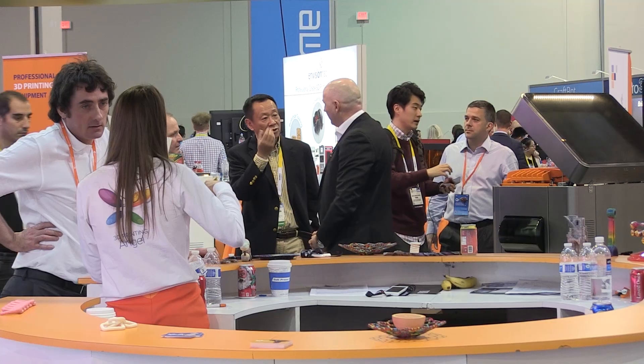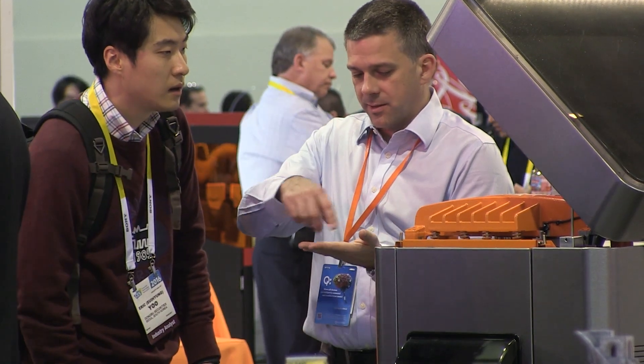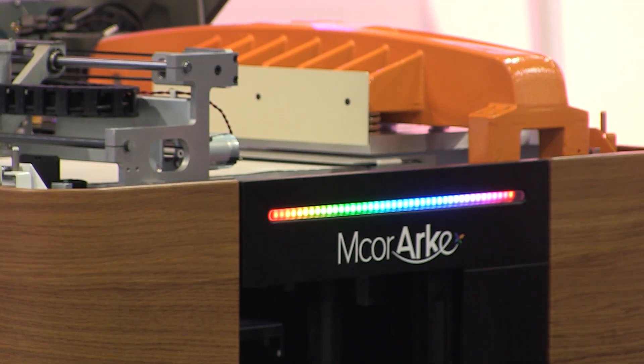Our vision as a company has always been to put a 3D printer in every office, classroom, and home. Obviously some of this is aspirational, but with this product we're taking a very big step forward towards bringing 3D printers into more offices and classrooms and eventually the home. We're an R&D company, always looking to bring the next greatest thing to the market.